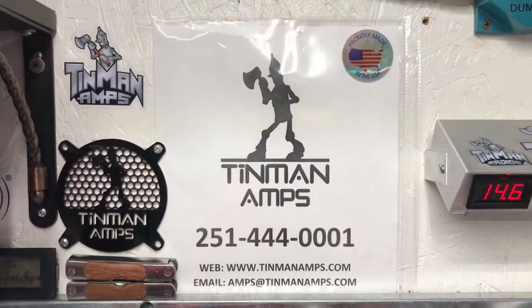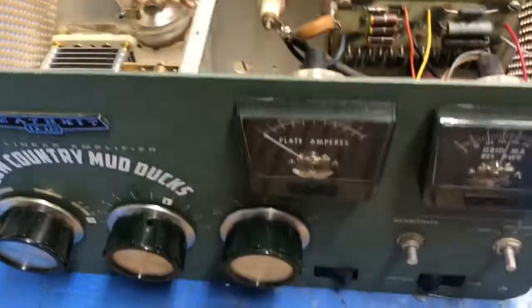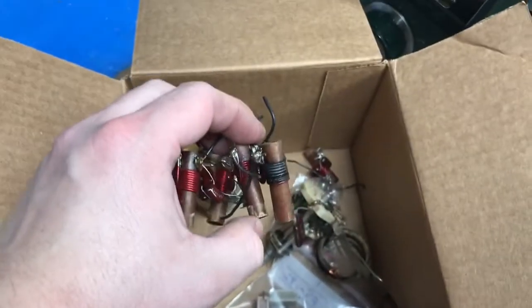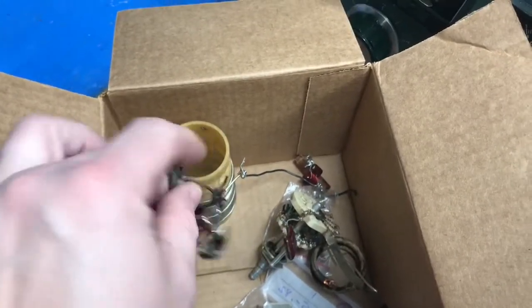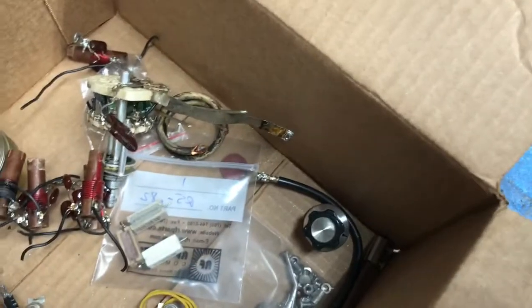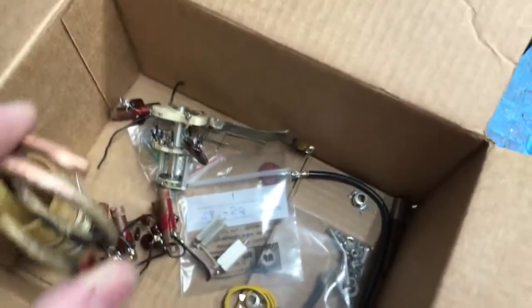Good evening everybody. Here I have Mr. Tom's SB220. His input was all burnt up. He noticed a lot of reflected power coming back on his meter, so he went ahead and put some posts up to do some checking and referencing. After he looked down there and took some pictures, he found out his input tank was bad.